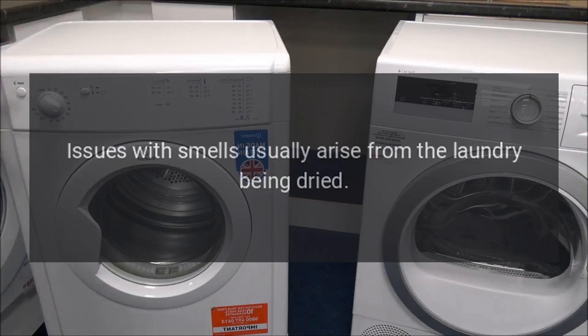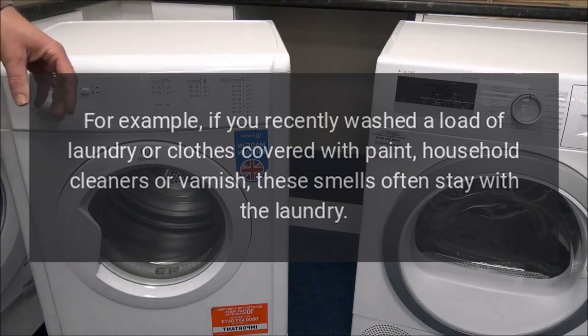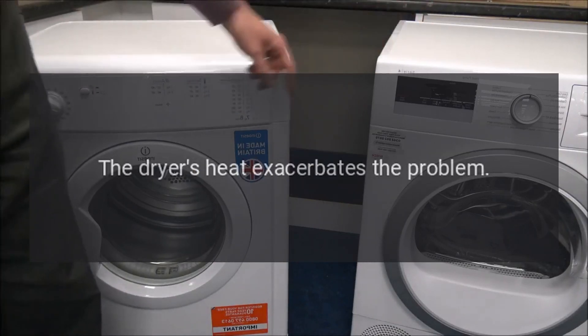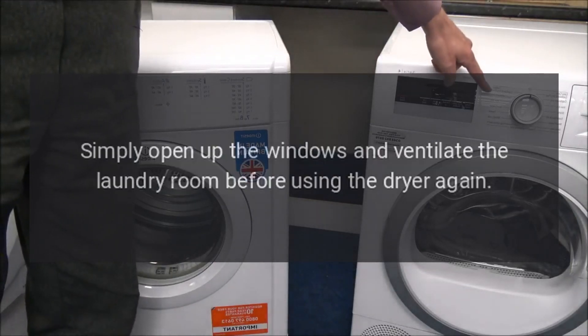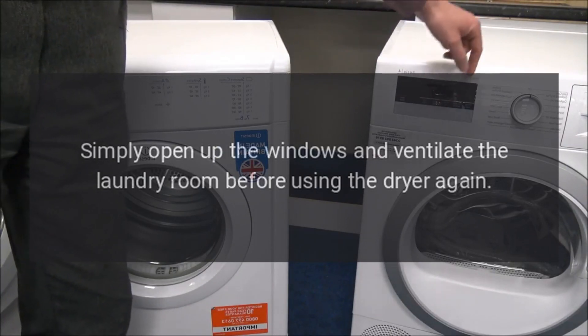Dryer odors. Issues with smells usually arise from the laundry being dried. For example, if you recently washed a load of laundry or clothes covered with paint, household cleaners, or varnish, these smells often stay with the laundry. The dryer's heat exacerbates the problem. Simply open up the windows and ventilate the laundry room before using the dryer again.